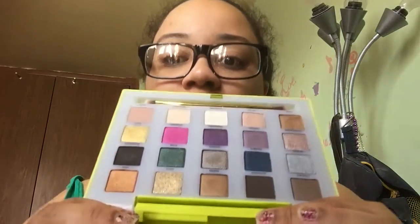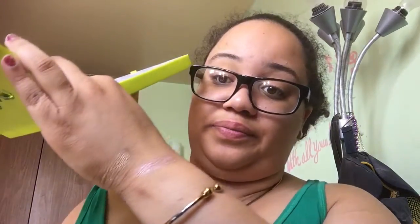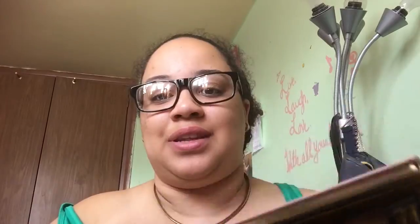Another one I love is my Urban Decay Vice LTD palette. Those colors are so pretty — you have a mix of matte colors and really glittery colors. Look at this color right here — see the chunks of glitter? Provocateur also has chunks of glitter. It's a really pretty palette and if you can get it, go get it. I love this palette.